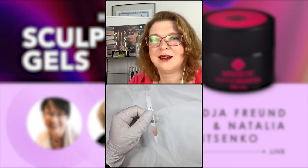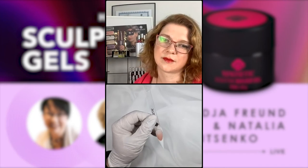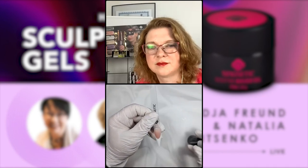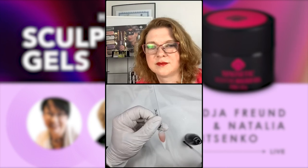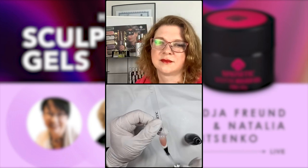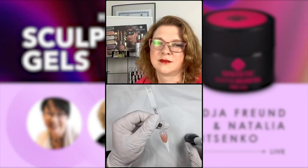It's done — very quick. Now apply top gel. You can use matte, and I want to show you something: I'll show the side made using gel and the side of French made with pigment gel so you can see the difference right away.